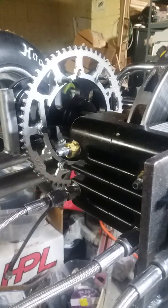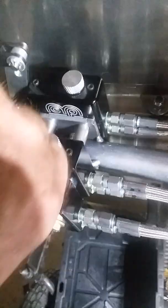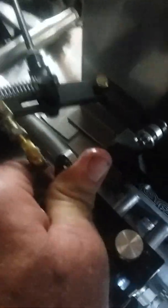Make sure they're good and snug, then go back up to the front and remove the adapter. It says recheck the reservoir — the fluid's about right there — so we're gonna put the cap on and tighten it down. Now we're gonna check our travel and see if we gained anything. Oh yeah, right there!